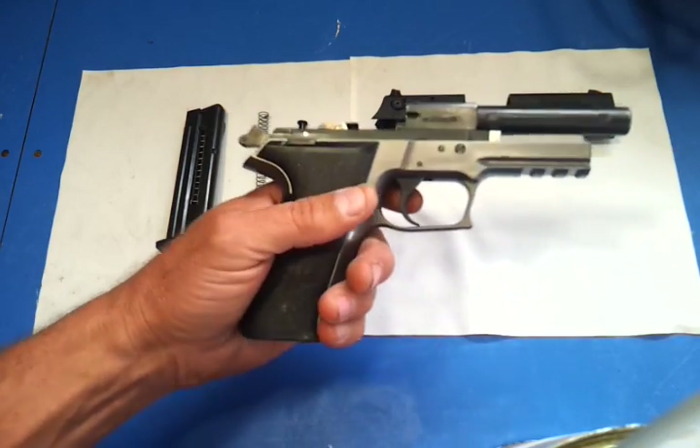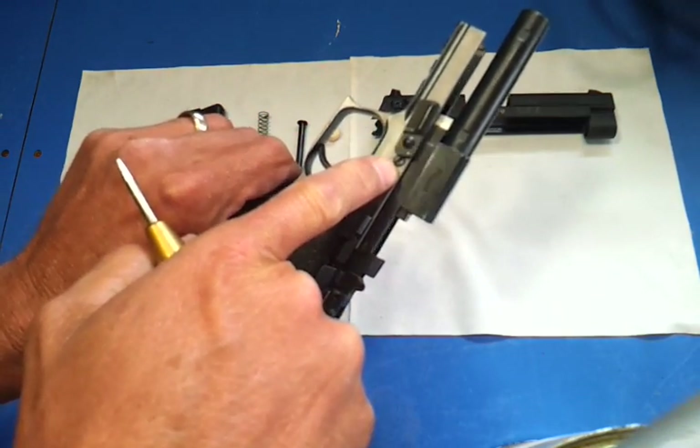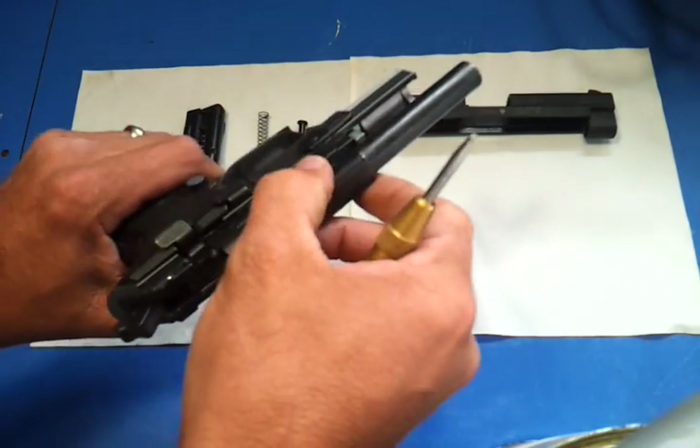After you take this gun apart, you're going to take that screw out and that screw — don't get them mixed up, they are different in length. Then you can take the barrel off.